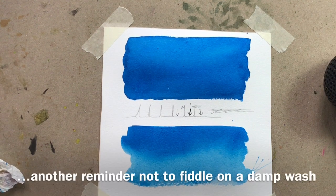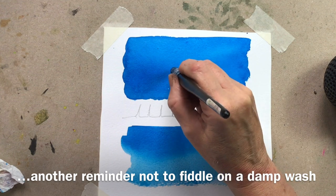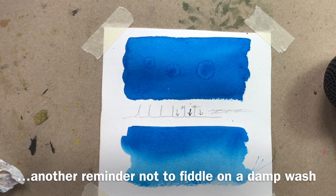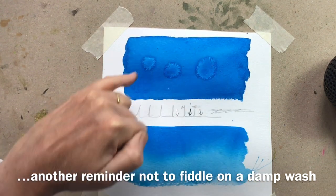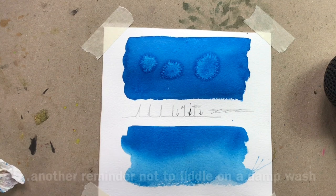Just while I'm here, I'm going to demonstrate again why we don't go back and fiddle in a drying wash. Even at this point, when I've half dried it, if I go back in with a wet brush I will get amazing cauliflowers — which of course could be good or could be absolutely terrible.